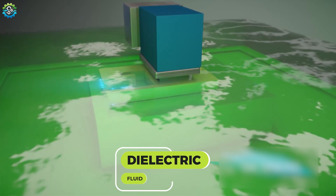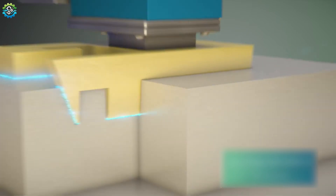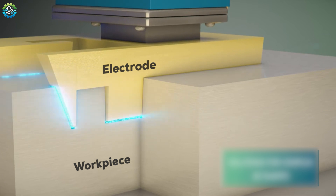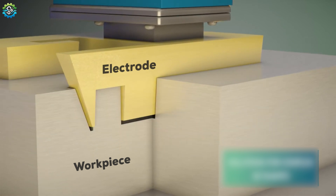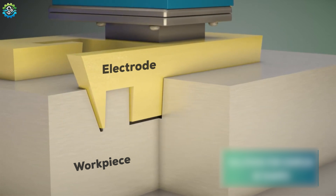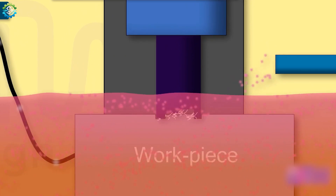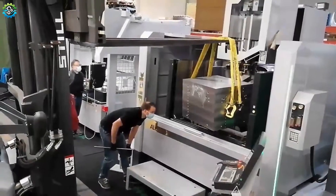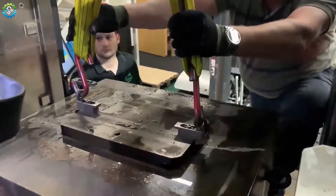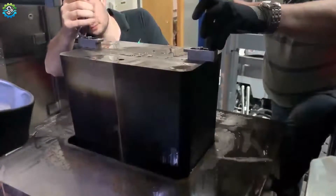This whole process happens under dielectric fluid, which acts as an insulator, maintaining a small gap between the electrode and the workpiece until a certain voltage is reached. The size of this gap is crucial for controlling the machining process. The dielectric fluid also helps to cool the process and flushes away the tiny particles eroded during the process. Engineers often choose EDM when cutting complex shapes to achieve ultimate precision that is not possible with traditional methods.